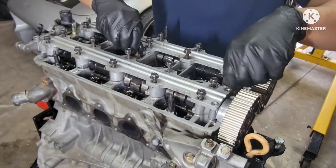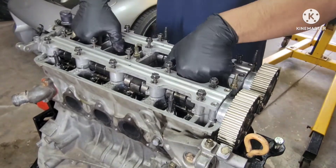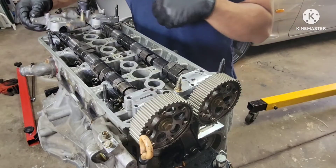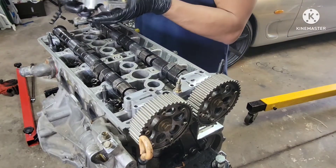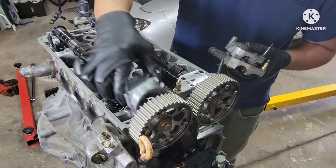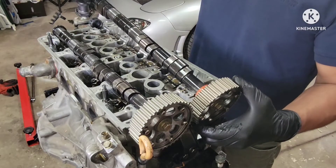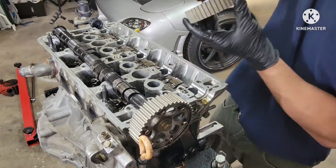All right, here we go. I'm gonna have to take the whole thing out at the same time — it will come out at the same time just like that. All right guys, so the caps on each end of this thing will come out. Okay, there's a lot of markings on this. That's a marking — the first cam will come out.